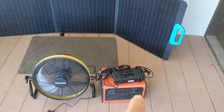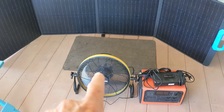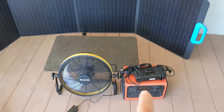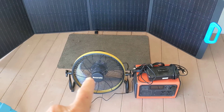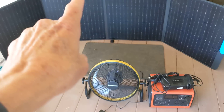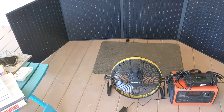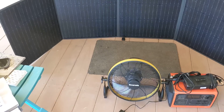And if the fan battery needed charging, it would take the Bluetti battery about an hour and a half to charge it. Can you run the fan directly from the solar? I haven't tried that but I'm sure there's a way to hook it up — I just don't plan on doing it. But here are some specs I'll give you.